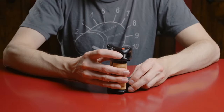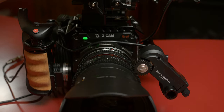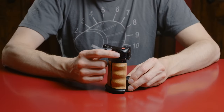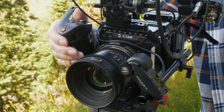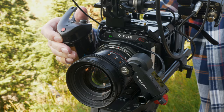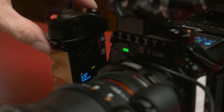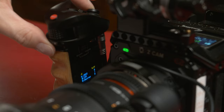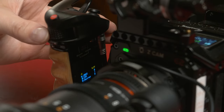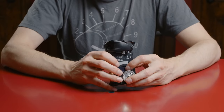This knob here is strictly for follow focus systems like the Nucleus Nano or the Nucleus M from Tilta. It's probably the best feature on this whole thing. It's very smooth and well dampened, so it feels really good when you move it. It has hard stops, of course, and this menu system lets you adjust some of the controls for your follow focus motor. For calibration and hard stops like A and B points, you can set that with this unit in conjunction with this joystick.